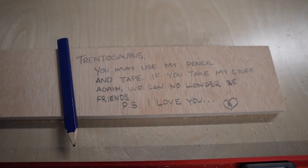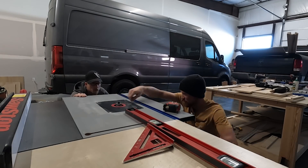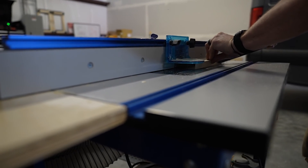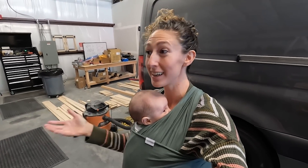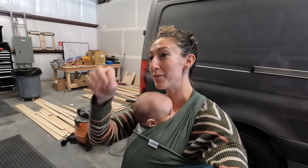We're going to bust out these doors and make it look good. I just love being here — I love this place. Bryce and Matt are not here today, but Bryce did leave a note for Trent: 'You may use my pencil and tape. If you take my stuff again, we can no longer be friends. P.S. I love you.' Because last time Trent accidentally stole his tape measure and didn't realize it until we were about halfway home. Also, Lika found the bin of dog toys in our van and has just been dragging every single one out one at a time and scattering them around the shop. She's having a great time.